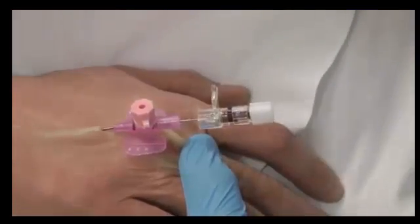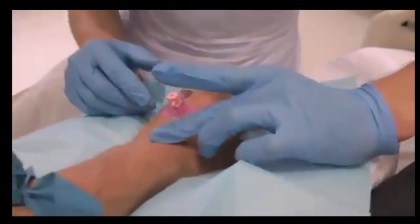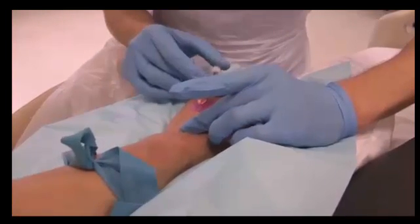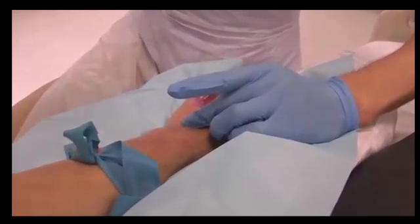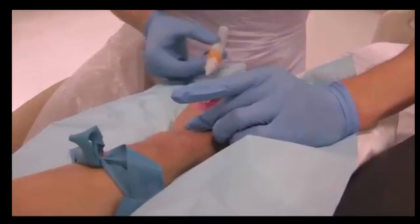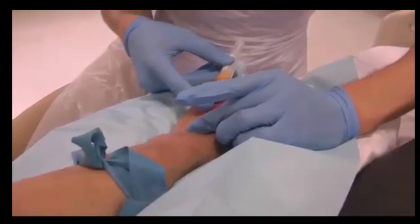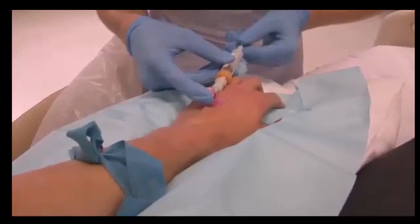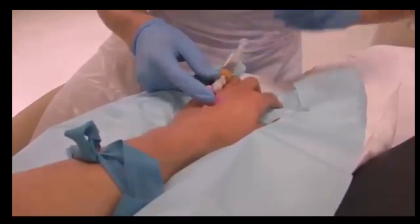Release the tourniquet if you do not plan to take blood. Securing the cannula with your hand, remove the needle completely and place in the sharps bin. When taking blood, occlude the vein with your middle finger and stabilise the cannula with your thumb or index finger. Attach the adapter and blood bottle to take the blood sample, making sure to stabilise the cannula. Aspirate the blood slowly, then release the tourniquet.